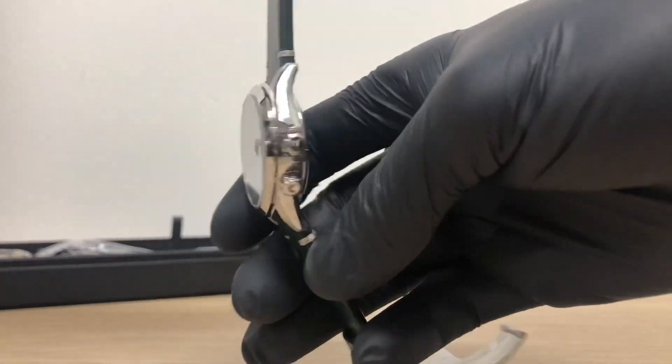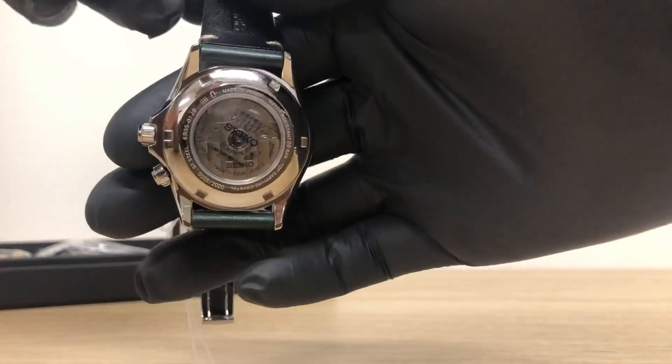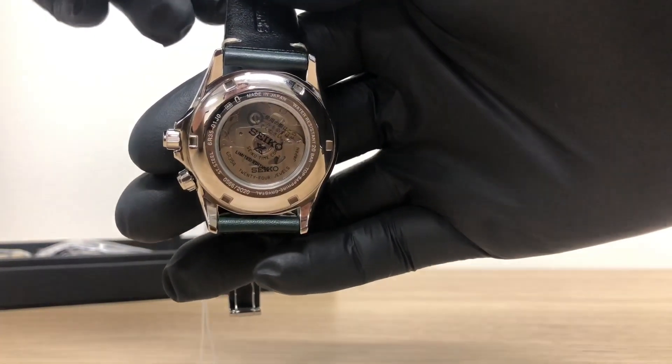The watch has a beautiful movement, the 6R35, which means the watch has a power reserve of approximately 70 hours.